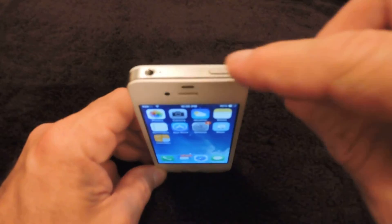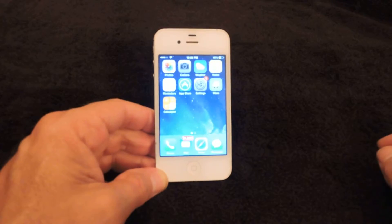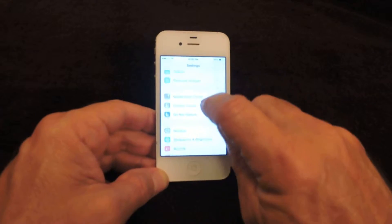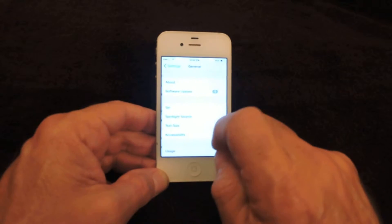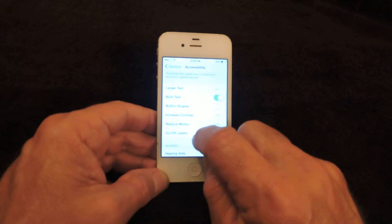If you can't turn your iPhone off using the on and off switch on top of the phone, there's an easy fix inside the settings of your phone. Click on Settings, then scroll down to General Settings, and look for Accessibility.